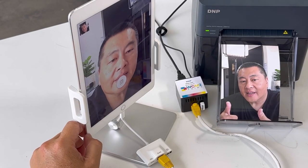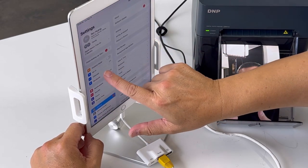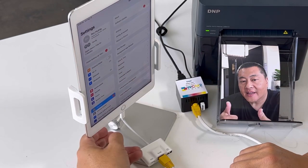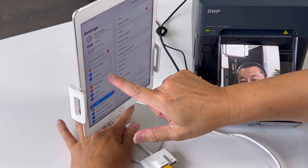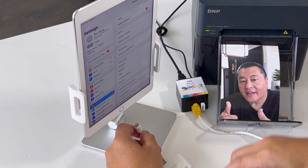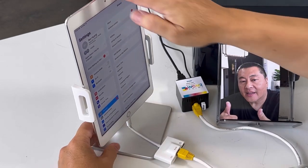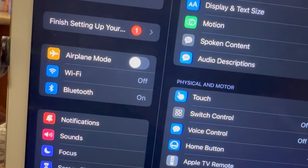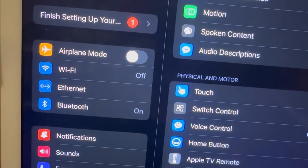I want to show you guys the setup. I'm going to go to my settings right here and you're going to notice WiFi is off because it is sketchy and it's ruining my event. Did you know you actually have an ethernet setting in your iPad but it doesn't show up? That's why this is a hidden hack. Once you get the ethernet adapter and you plug it in, it will automatically register on your iPad right there — it says ethernet. We can take a closer look here. Once we plug in the ethernet adapter, the iPad will automatically recognize it and show up on the screen.